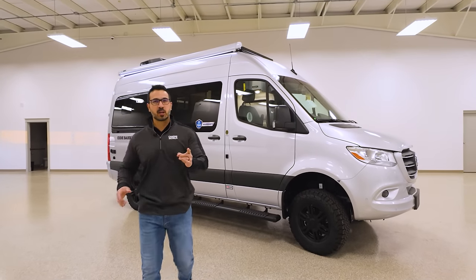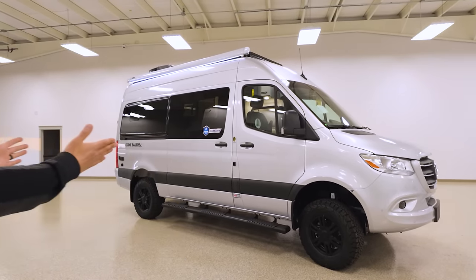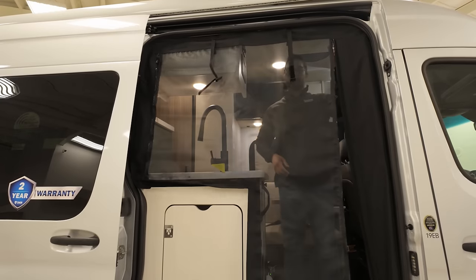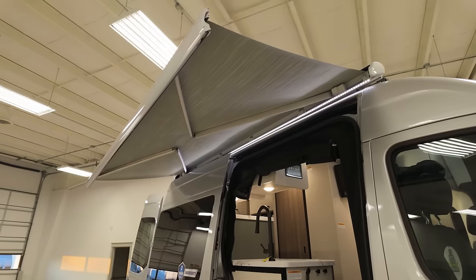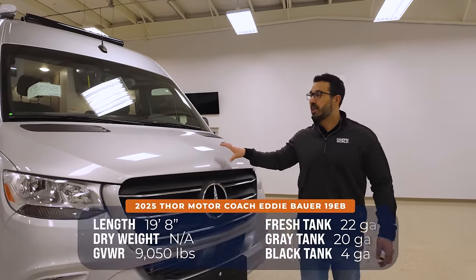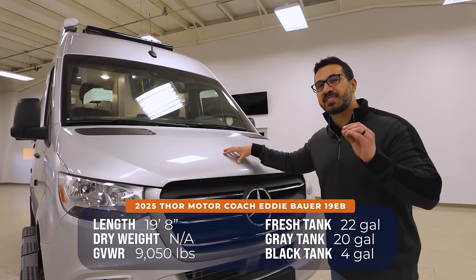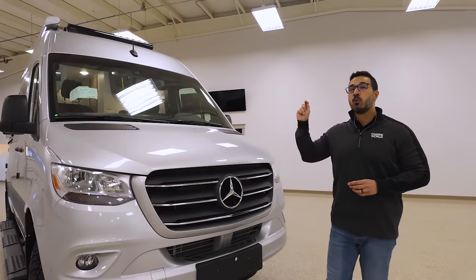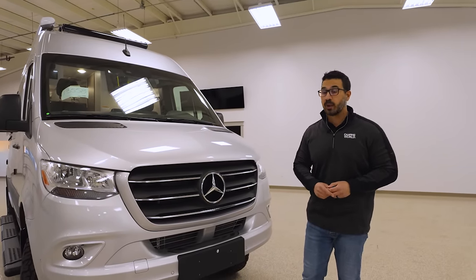Built for adventure with the ability to go off-road, this is the van you've been waiting for. This is the 2025 Eddie Bauer 19 EB, and this bad boy is built on the Mercedes-Benz 2500 all-wheel drive chassis with a 144-inch wheelbase.